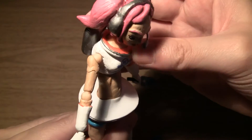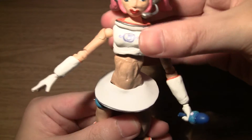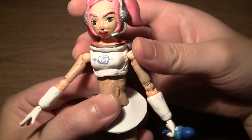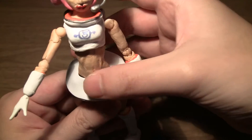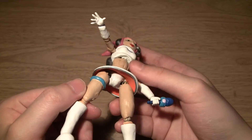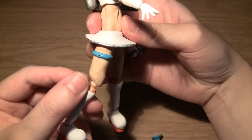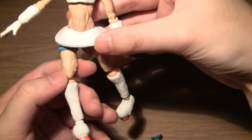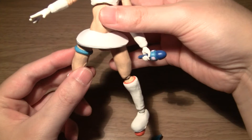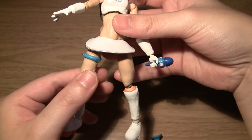The abdomen joint allows her to move forward and back, and she can swivel side to side in both directions. She has no dedicated hip articulation, but she does have a T-jointed style hip for her legs, so they can move forward and back. The skirt is a separate piece, so it doesn't restrict the articulation too much. You can also move the legs out to the side and swivel at the thigh.